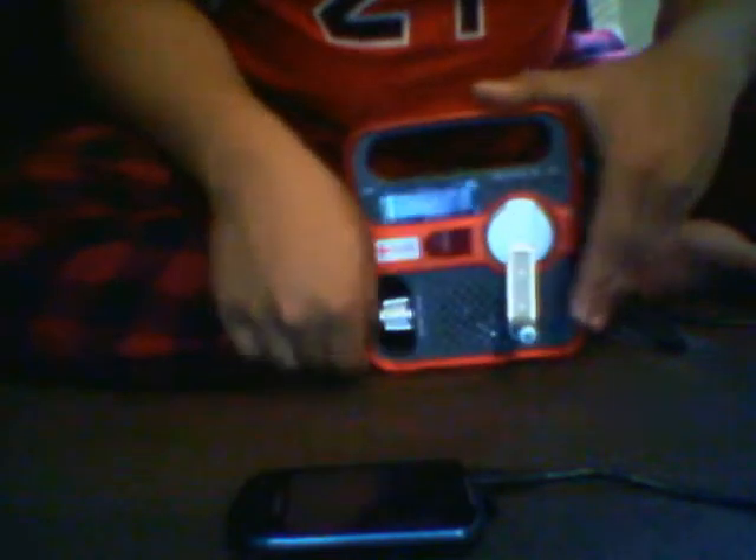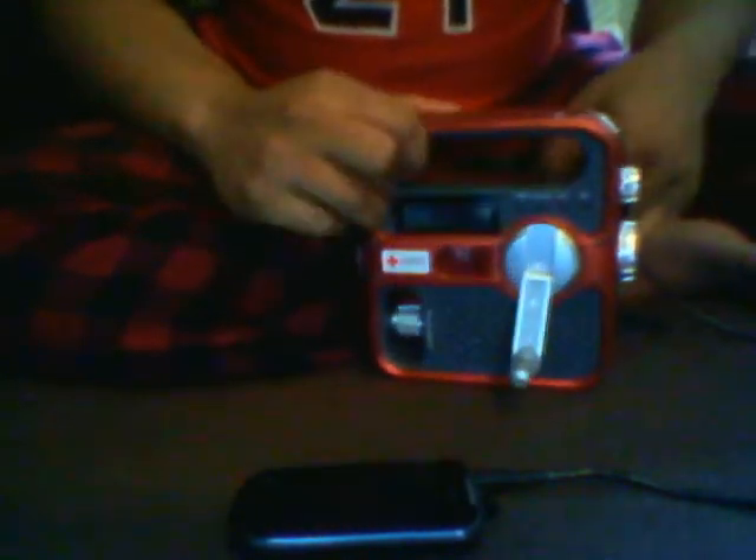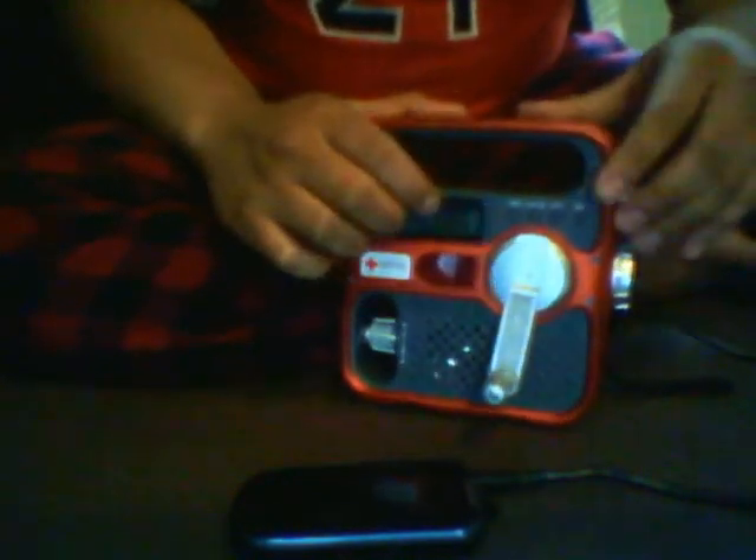What's up YouTube, Senior Airman here. I'm just doing a quick review on the Solio cell phone charging. If you guys want to see a good in-depth review, go to Off The Grid Preppers channel — he does an excellent review on these types of emergency radios.